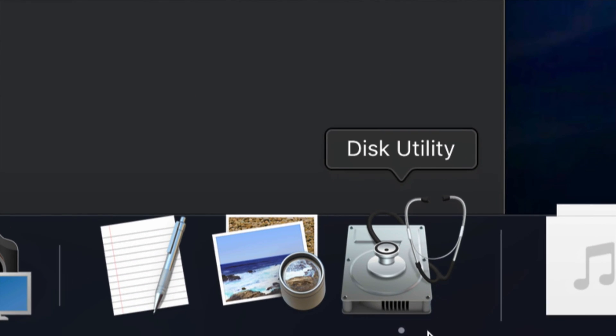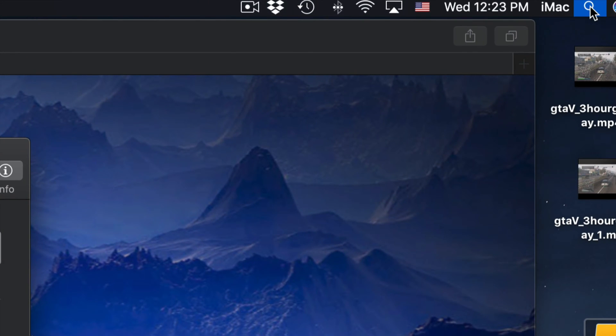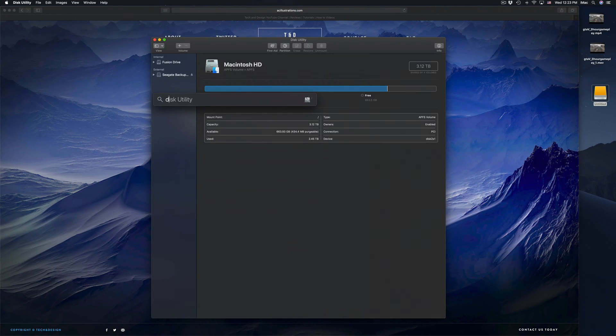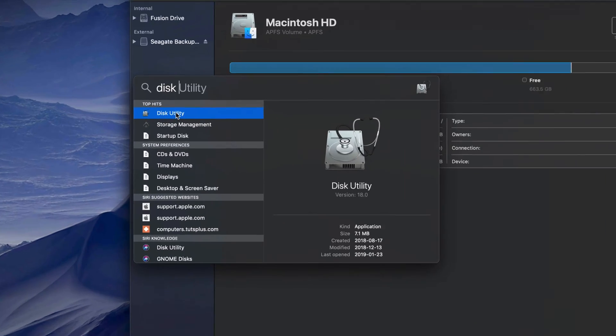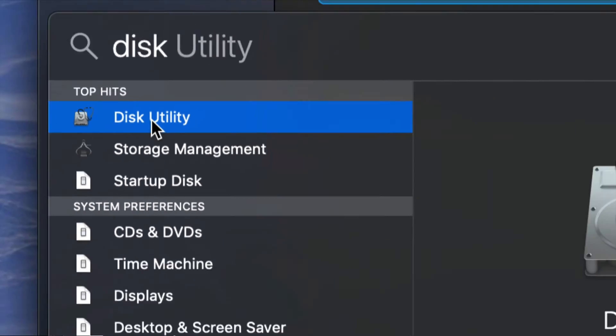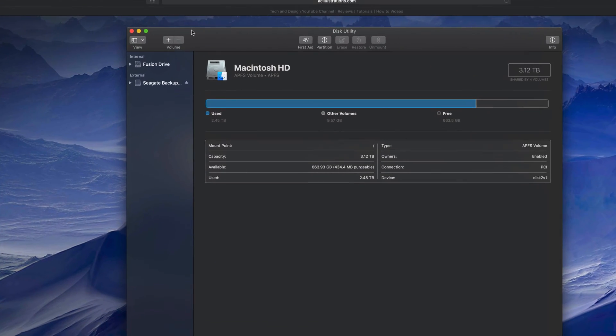Let's get started. Under Disk Utility — by the way, if you guys don't see Disk Utility down here, it looks exactly like this. Just look for it in your Spotlight search up here, click on Spotlight, type in 'Disk Utility' and you guys should see it right there.